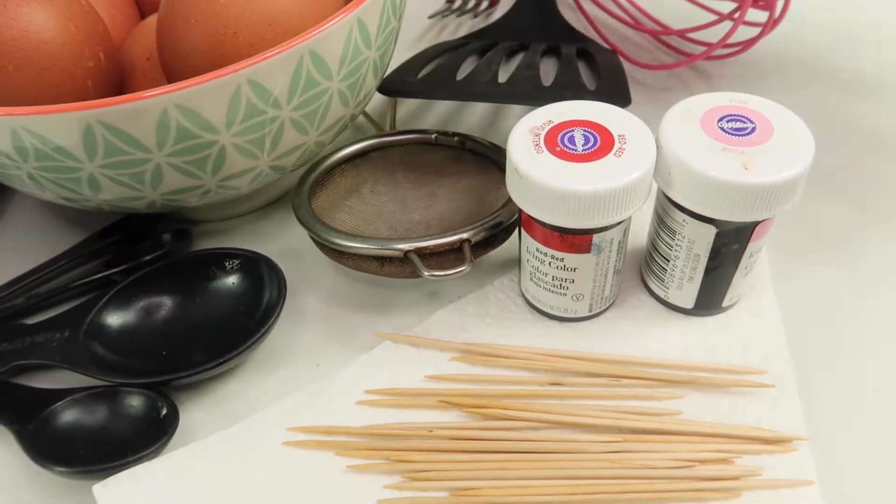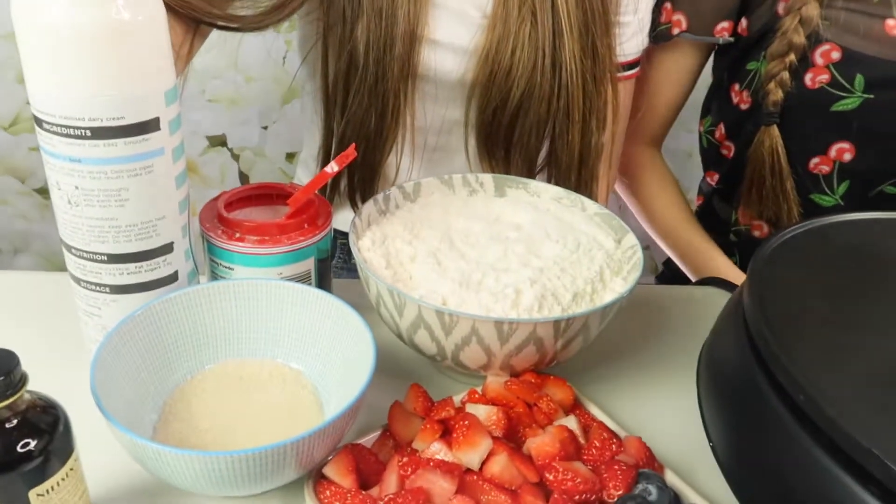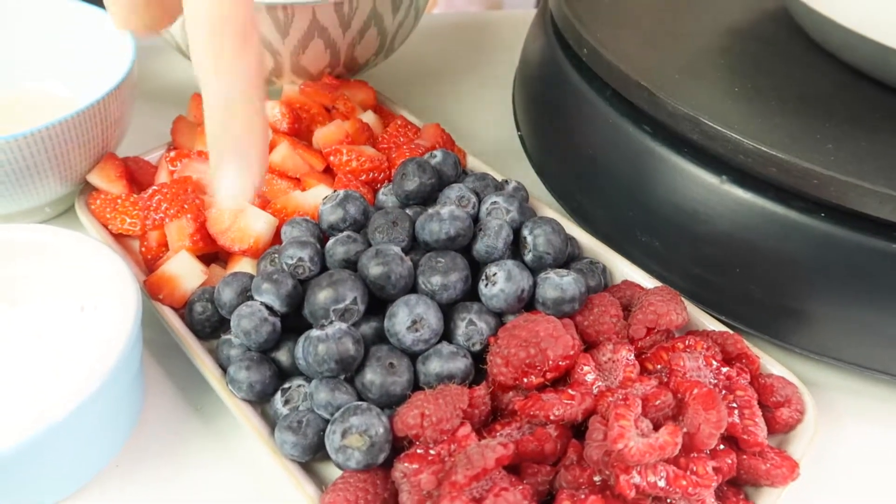We've got Valentine's-y colours so we've got pink and red, but you don't have to colour your pancakes. And for toppings we are using some squirting cream, some icing sugar to sprinkle on top, some blueberries, some raspberries and some strawberries.